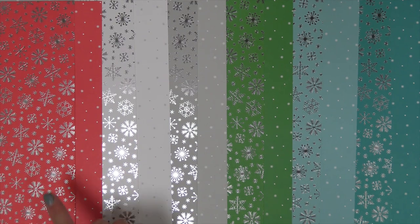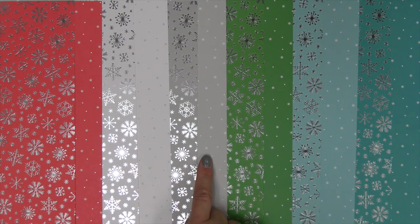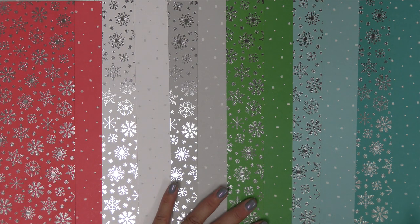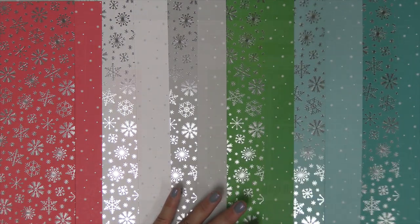Here we just wanted to show you a comparison between the A sides and the B sides — the fronts and the backs. You can see the beautiful foil on the front, and on the back we have a print of the color with white on it, except for the white paper where it's flipped to white with gray. One of the things I love about these papers is that the foil design instantly makes a simple card really stunning, making them perfect for adding to holiday cards.